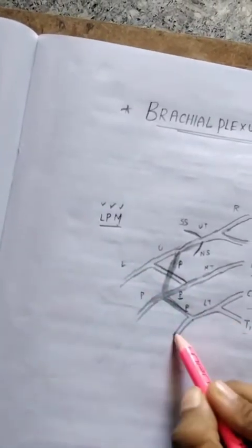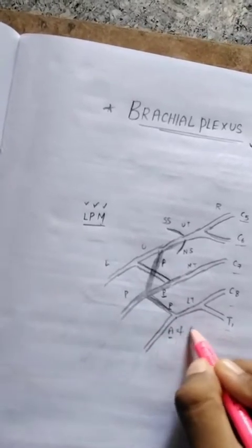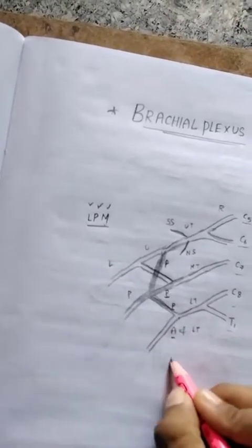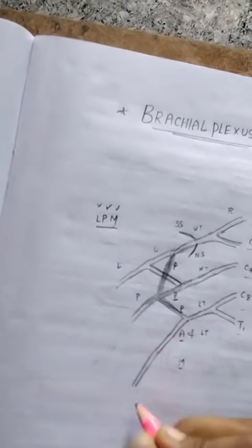This one is the lateral cord and this is the posterior cord. For the medial cord, the anterior division of the lower trunk forms the medial cord.